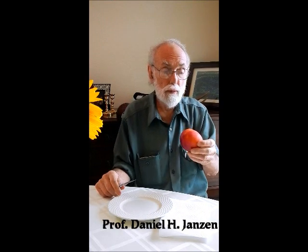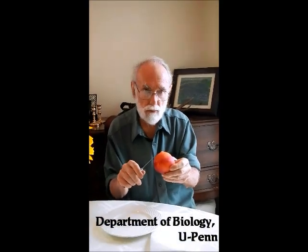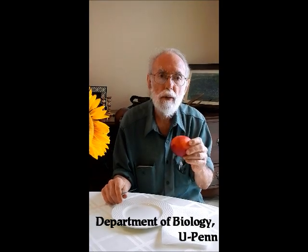People have been eating fruit for a very long time. One of the things you notice about big juicy fruits like this is that very commonly the fruit pulp attaches very tightly to the pit or the seed in the middle, and it gets real messy when you're trying to get the fruit off without dealing with the pit.